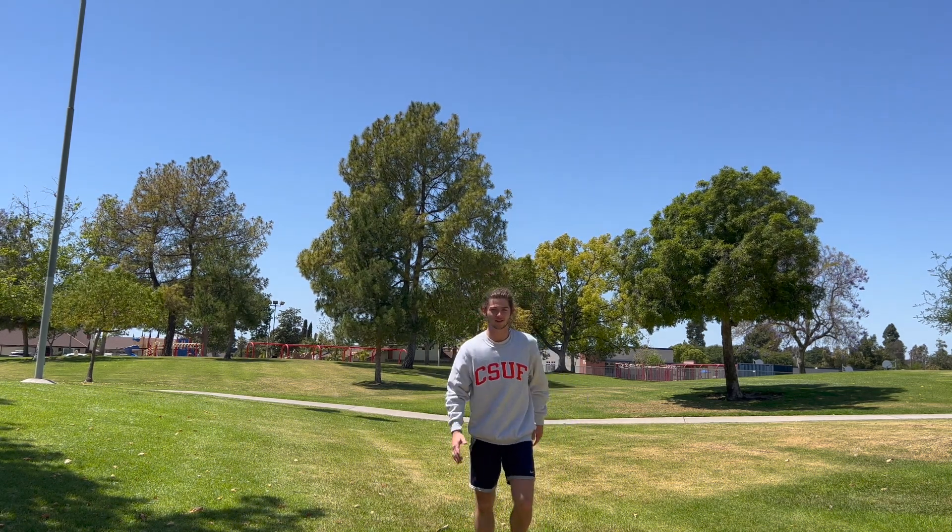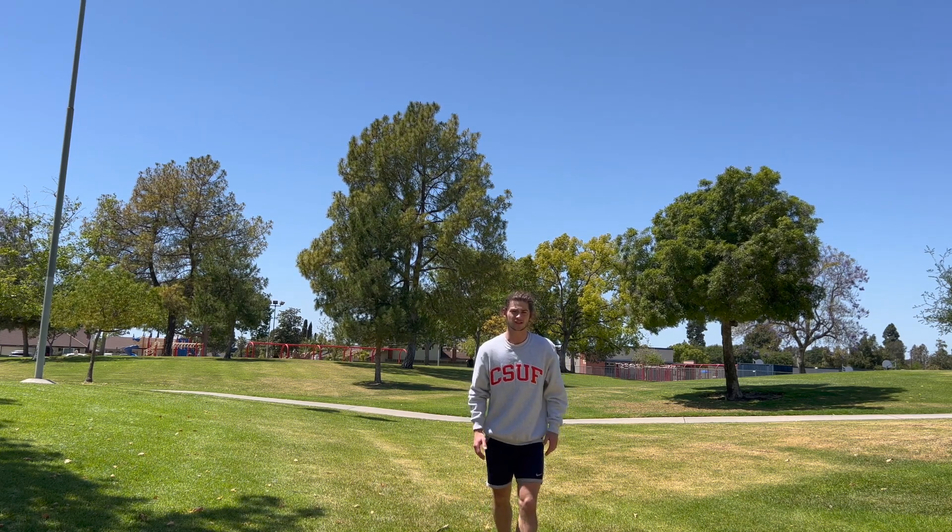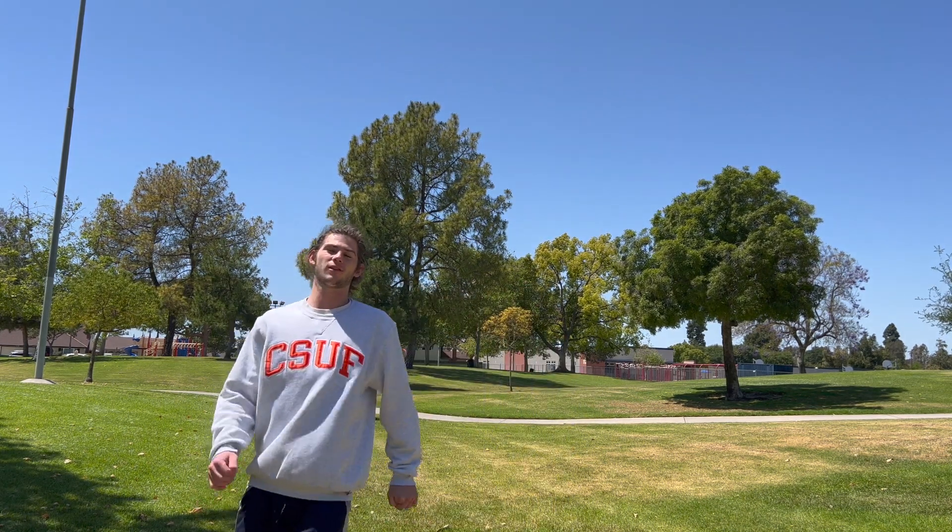A juke looks a little bit like this. There are lots of different kinds, but the one we're going to go over today is just the diagonal move out of the way.